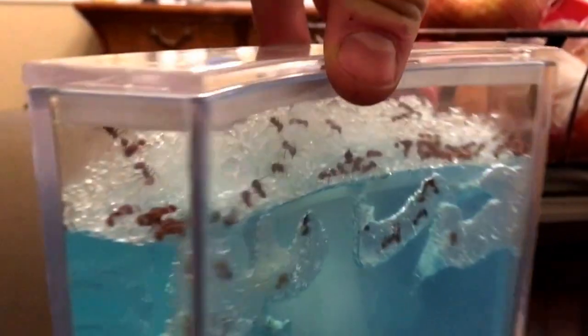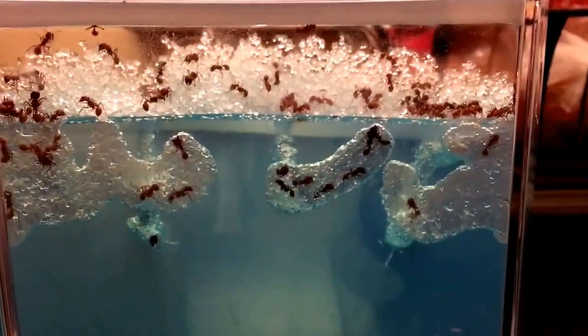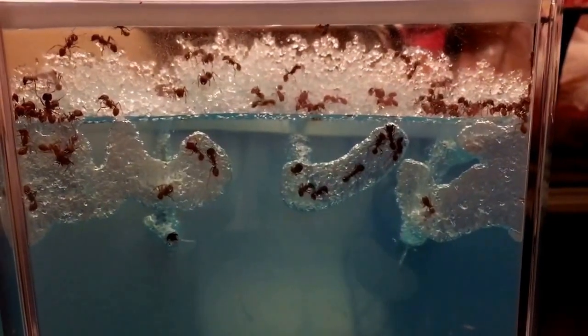They pulled all that gel material to the top, so it's all building up on the side, but they'll eat that as well. So that's the AntWorks ant farm.